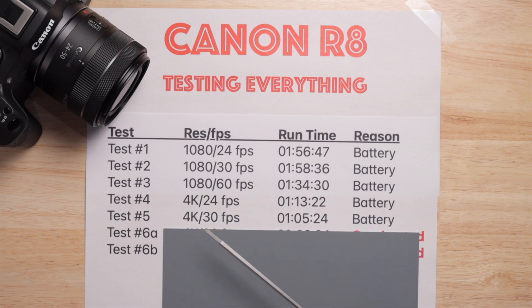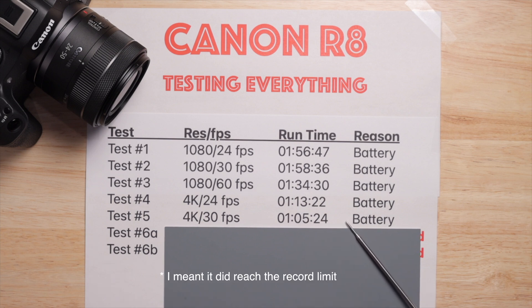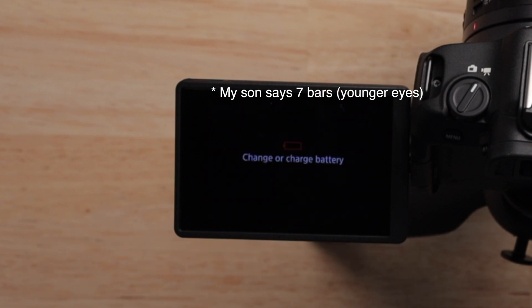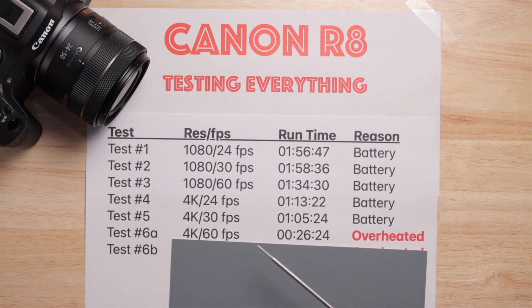4K 30fps obviously didn't last as long as 4K 24fps. It died because of the battery and built up heat fast — it was almost to the point of overheating. It did go for an hour and a half; there's no record limit, but it would not have gone on forever without overheating. I think there were about six overheating bars by the time it shut off, which is concerning since most of what I do is outside in the summertime.